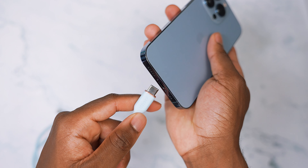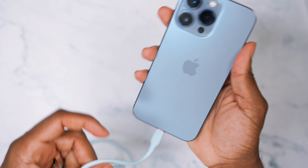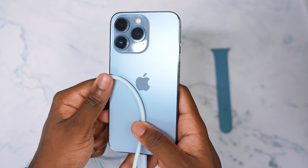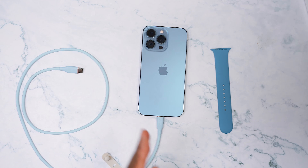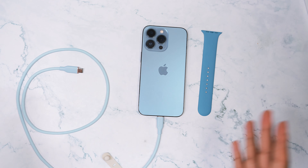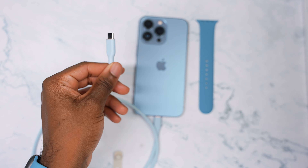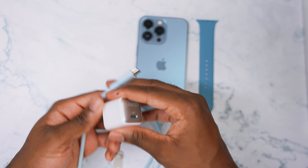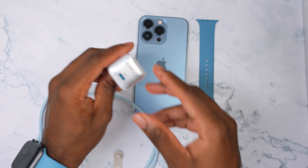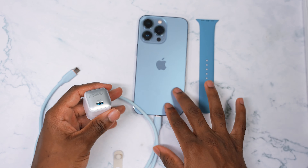I wish the iPhone had USB-C, but this is pretty one-to-one right here. This is pretty cool, and it's Anker — it's one of those brands you can definitely stand by. You can trust it, it's been around for years, and it's Apple MFi certified. You don't have anything to worry about with Anker.